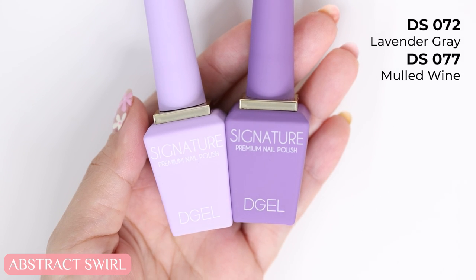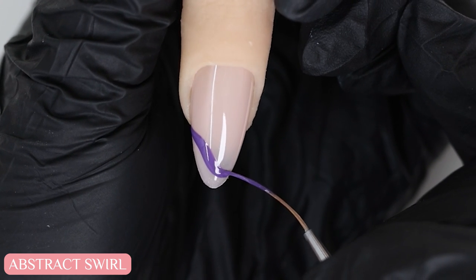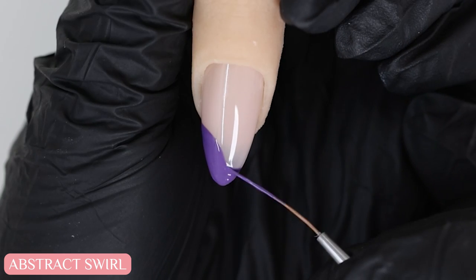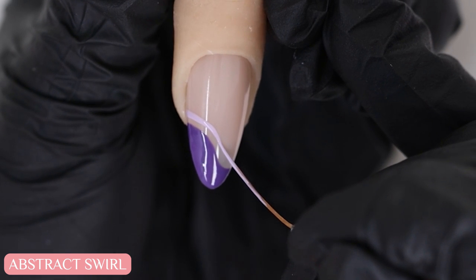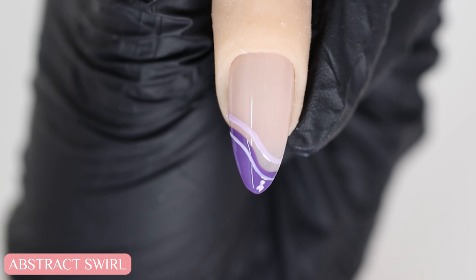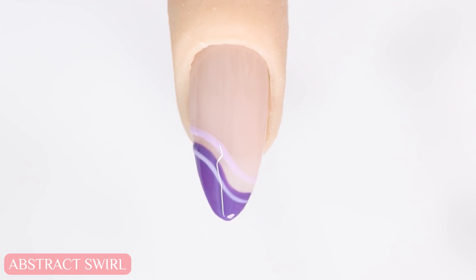First I'm using a purple shade and my liner brush to create a swirl across the nail. You can pretty much do any shape you want. I'm going to fill that part in, and then with a lighter purple I'll add in a thin swirl on top and another line to create contrast. You can literally do any type of line or swirl design that you like — every nail can be different if you want. It also looks really good when you use different colors, so get creative and have a play with it.